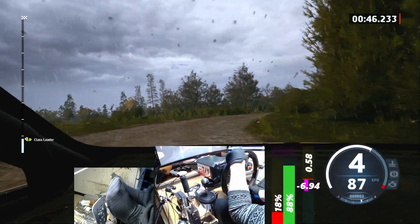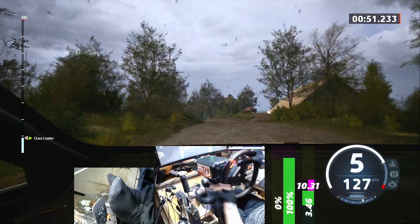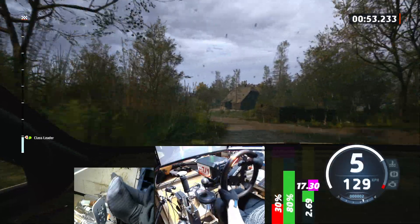30, small crest, 40, 6 left, tightens 4, 50, slight left, and crest, 160.